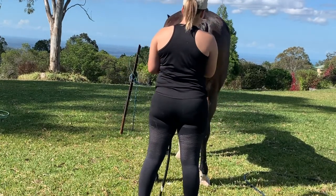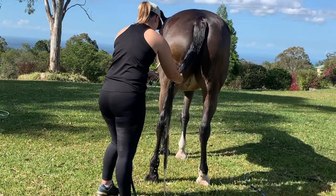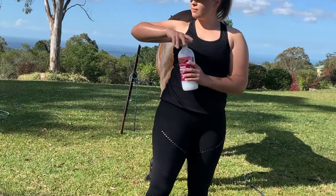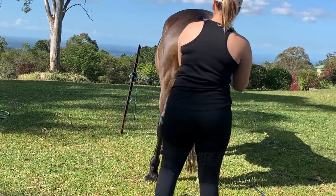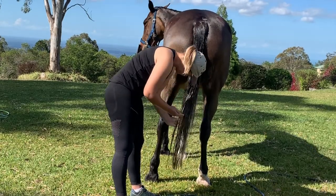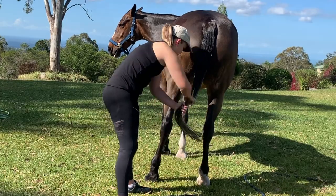Now I'm just rinsing that out, again making sure to get all of the soap out because it can cause irritation, itchiness, and dandruff build-up. Now I'm putting conditioner into her tail. I really love this protein conditioner — it always leaves it feeling really soft, and protein conditioner also repairs damage in the hair, so it's really important to apply that and treat your tail with it. It also smells really good.